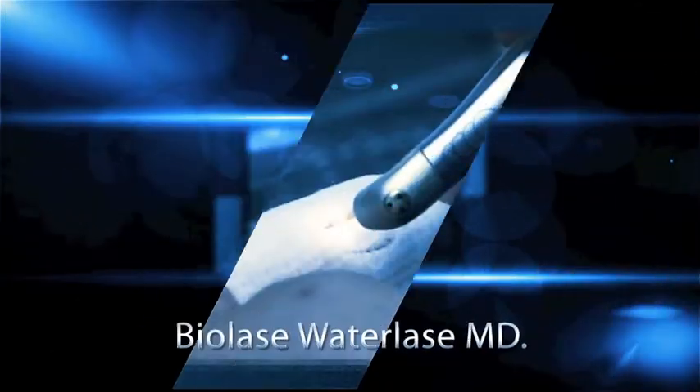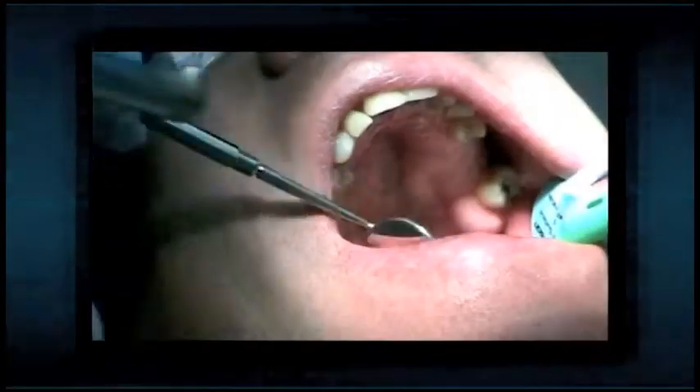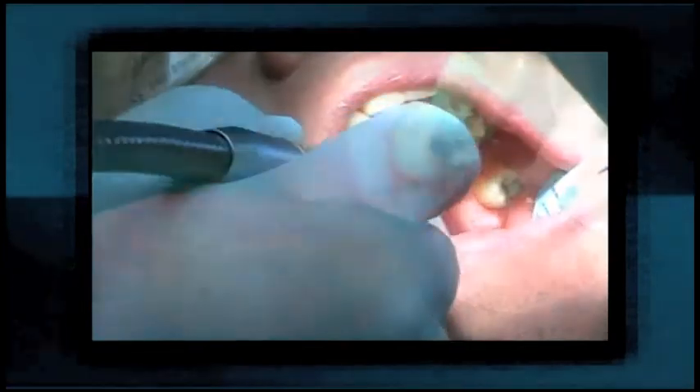We're also able to use the Biolase Water Lase in a number of ways. Number one, we can use that for caries removal — doing a filling without a shot. We're also able to use it for soft tissue: treatment of periodontal disease without surgery, recontouring of the gum tissue if you have a gummy smile, or the treatment of aphthous ulcers or herpes on the lip. I hope this information has been helpful for you and that you will consider me to be your dentist from now on.